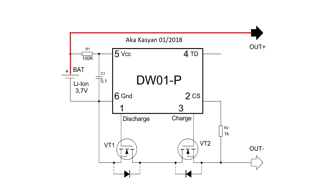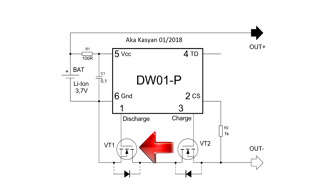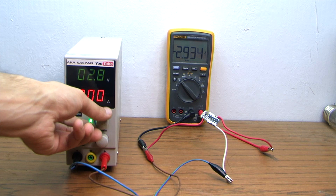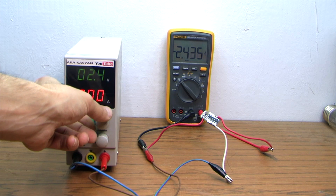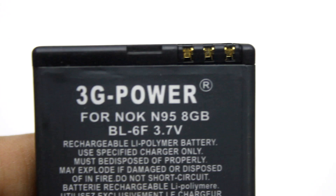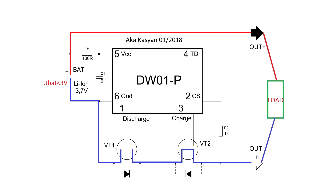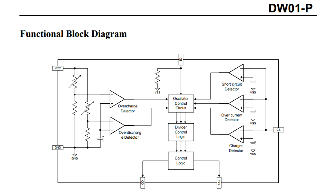The positive wire, or plus, is common. The control is done by the minus, or mass. The first transistor controls the discharge process. If the battery voltage is below the critical voltage — which is about 2.7 to 3 volts — the signal from the DW01 chip closes the first transistor, shutting off the battery from the load.